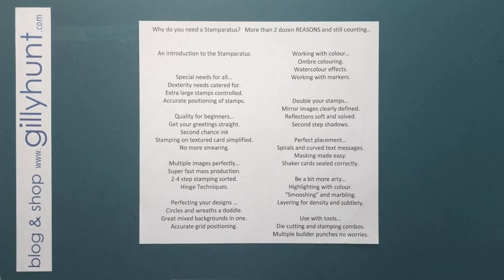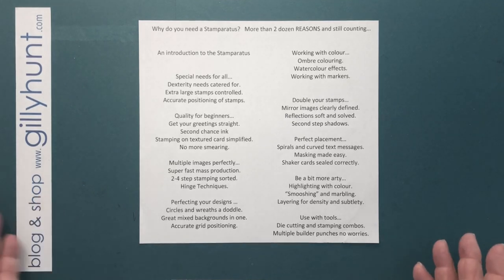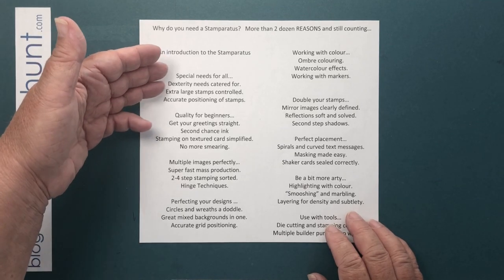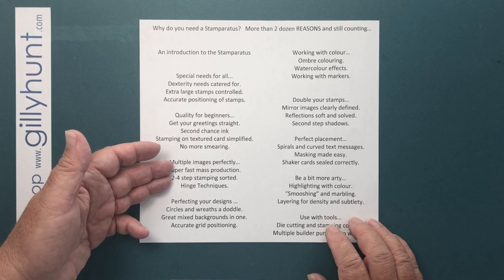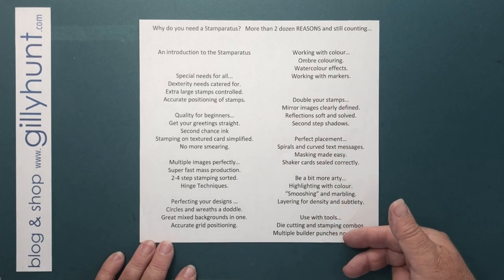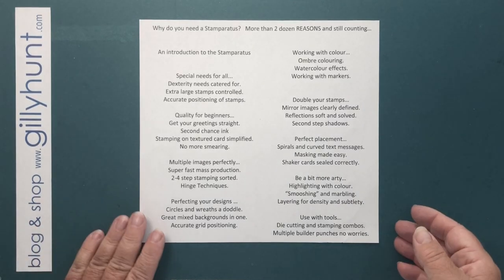So these are just some of more than a dozen reasons why you need a Stamperatus. I'm going to start today just giving you a very brief introduction, and then Wednesday, Friday, Sunday, Tuesday, Thursday, Saturday, Monday, Wednesday, Friday — for the next two weeks we're going to go through those. So keep coming back and find me.